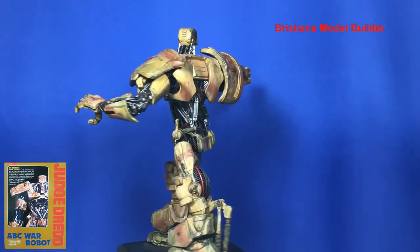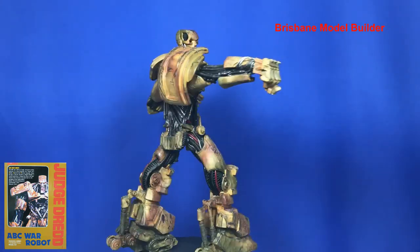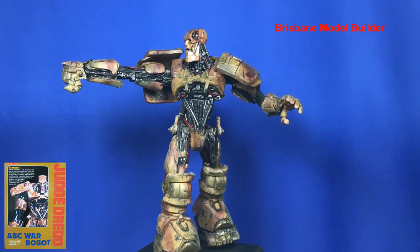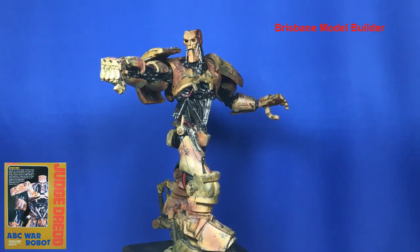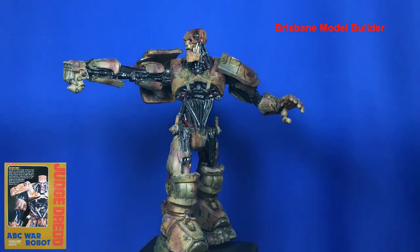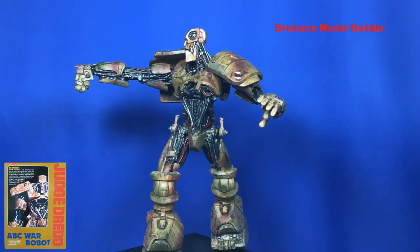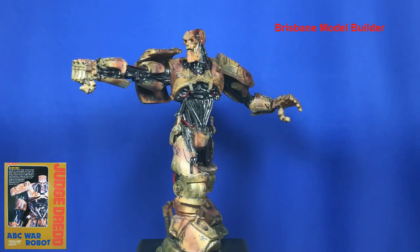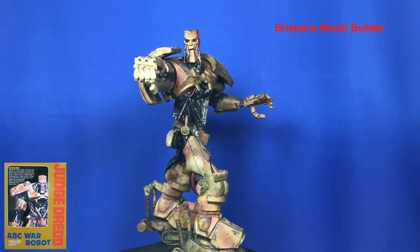I really wish that Bandai — and I know I'm dreaming — but someone like Tamiya would bring out this design again, the ABC robot, and just really go to town on the whole detailing. Being a PVC kit you don't get as much detailing in the pipes and things, but they could do them as separate parts. A lot of it — this kit would be an absolute cracker if they brought it out in plastic. Alright guys, thank you very much for watching, I'll catch you later.